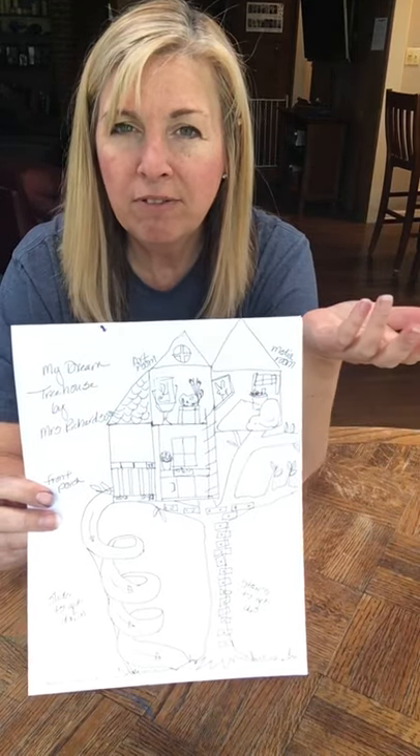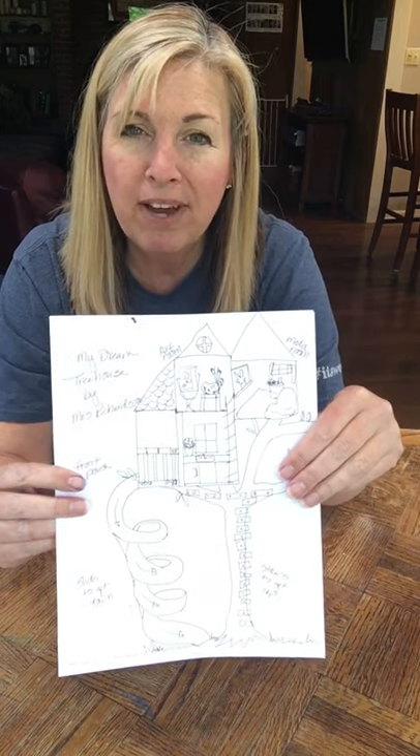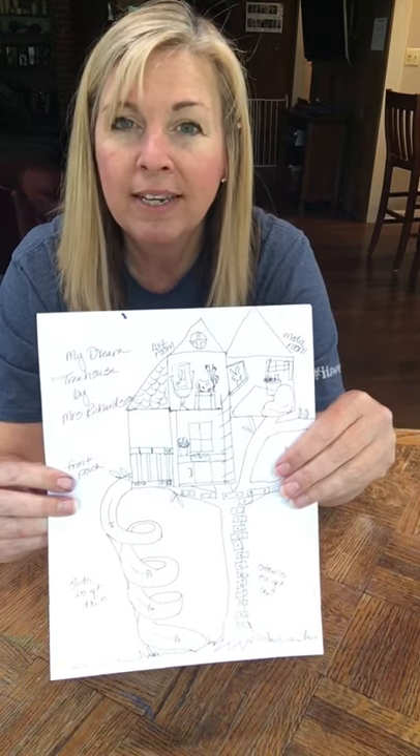Start drawing the tree first and then come up with your own version of your really cool creative house. It can be anything you want. Take care.